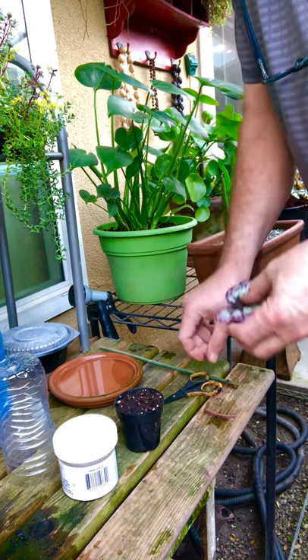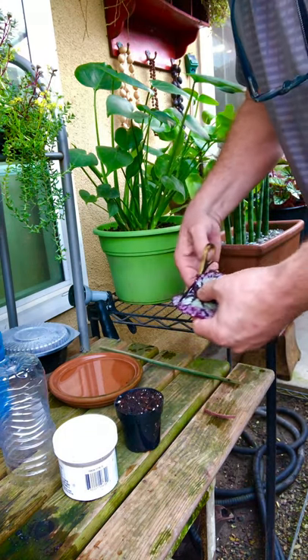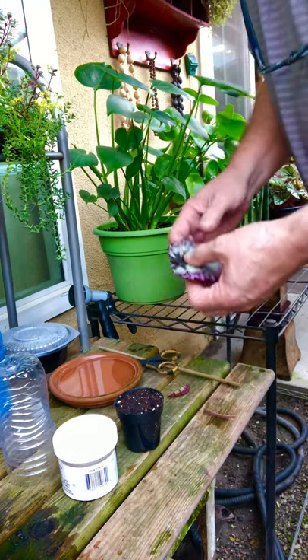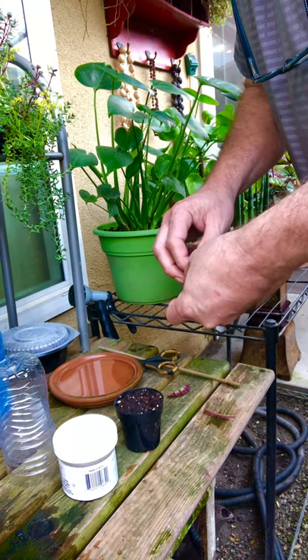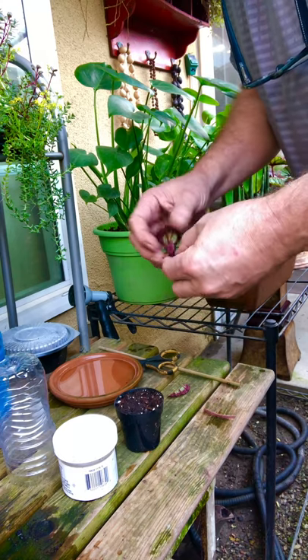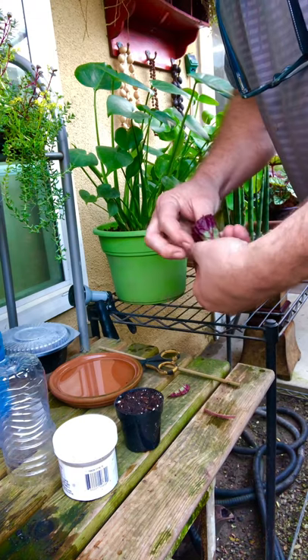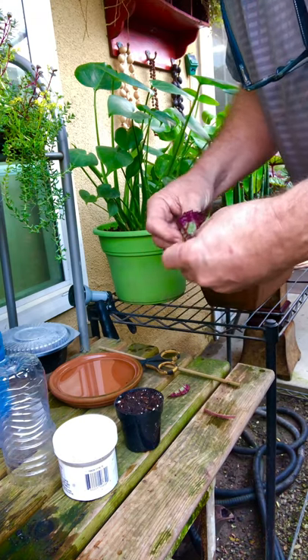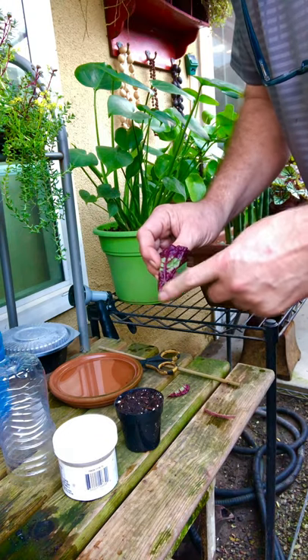This part of the leaf is too far down, so go ahead and cut that off. Then take it and roll it up into a funnel shape, with a little bit of stem going down.